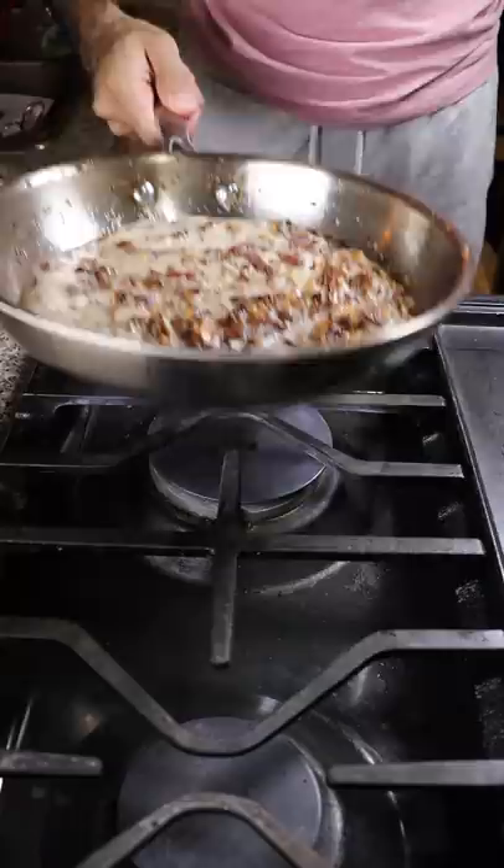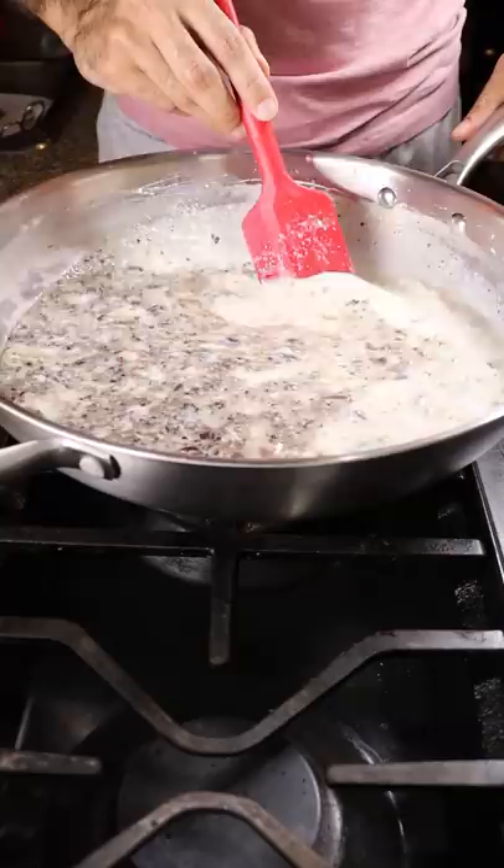I'll continue to reduce this on low to medium heat for about half an hour, and the consistency should be kind of thick at that point. Now you can pour it into any mold you wish and freeze it for at least 8 hours. And that's it — hope you enjoy!